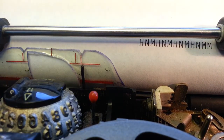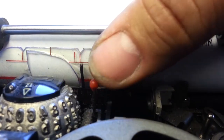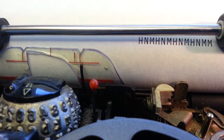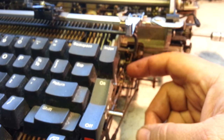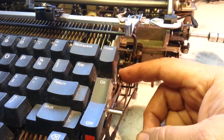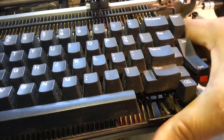Two things we can do here. This is a Selectric 3 so there's no ABC lever up here — if there was, it needs to be on A. Turn the impression key on right there. Use your finger and hold the impression right here. It's on dual impressions on the lighter setting. Hold that with your finger and then type letters here and see how it prints.